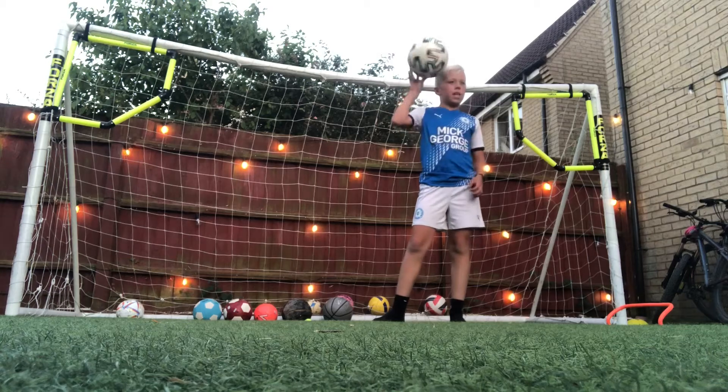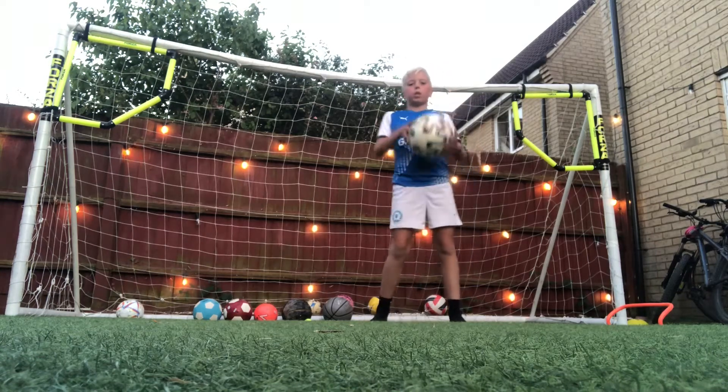I'm going to try and stop throwing to the same side. Some of these could trick me — it could be right at me, who knows.